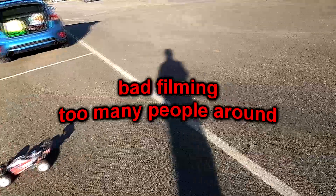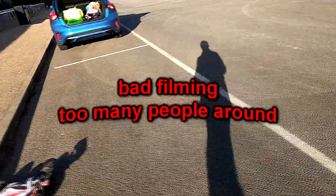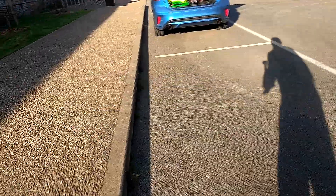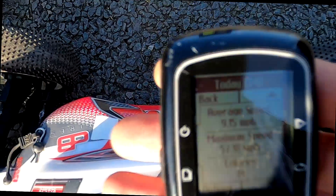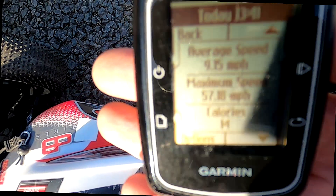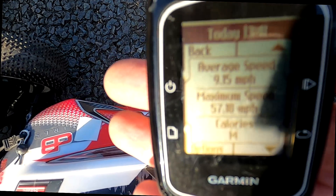Sorry guys, I got a bit spooked there. Right, what did we get with the GPS one? We've got a slightly optimistic 57mph there.